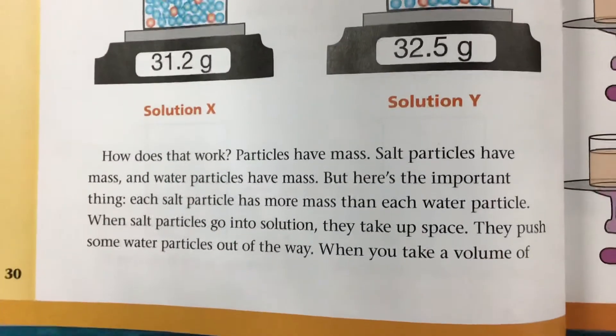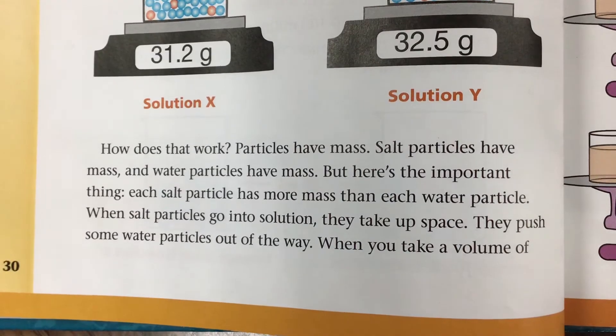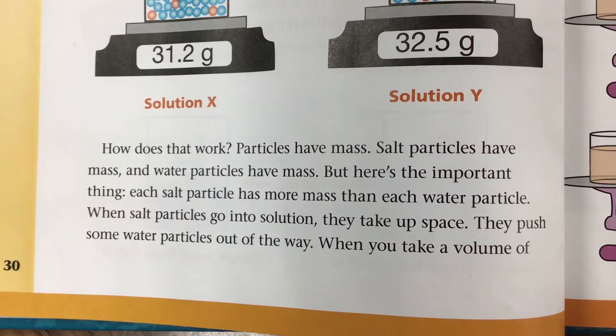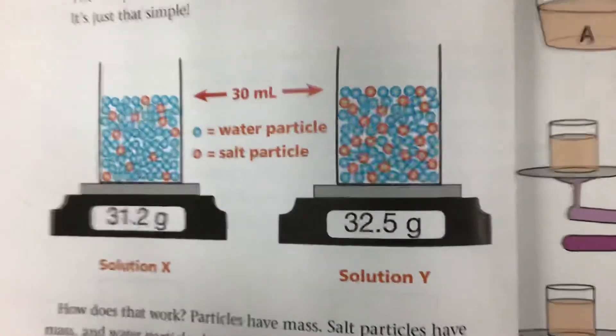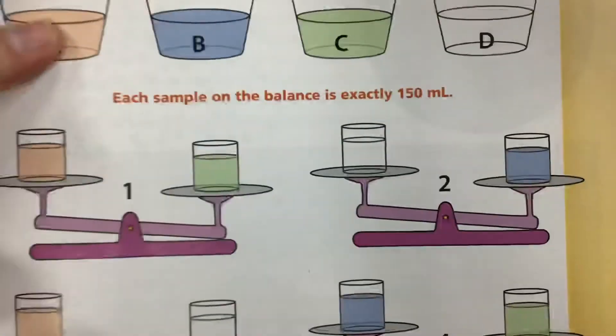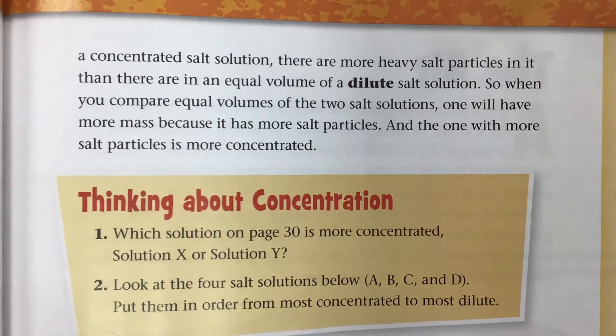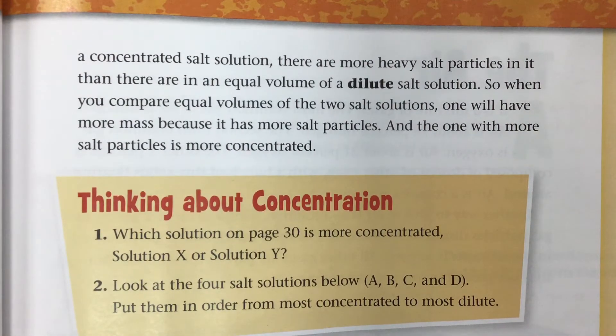How does that work? Particles have mass — salt particles have mass and water particles have mass. The important thing is that each salt particle has more mass than each water particle. When salt particles go into solution, they take up space and push some water particles out of the way. When you take a volume of a concentrated solution, there are more heavy salt particles in it than in an equal volume of a dilute salt solution. So when you compare equal volumes of the two salt solutions, one will have more mass because it has more salt particles.